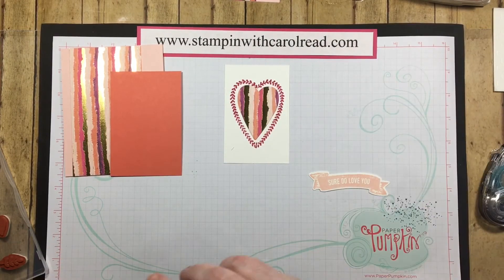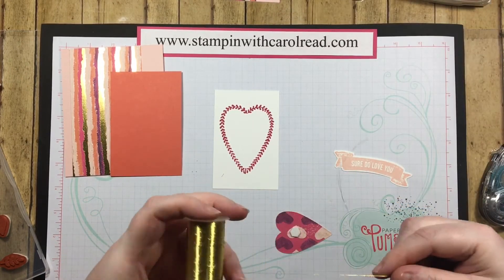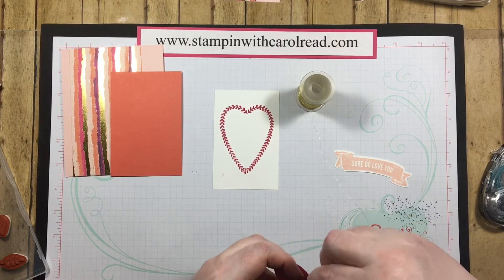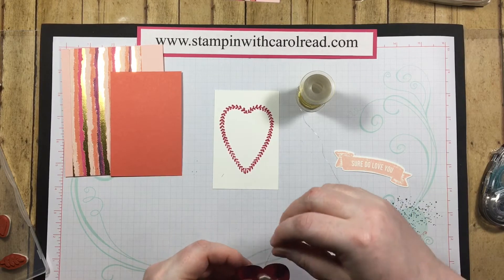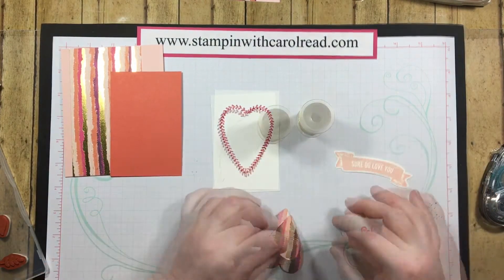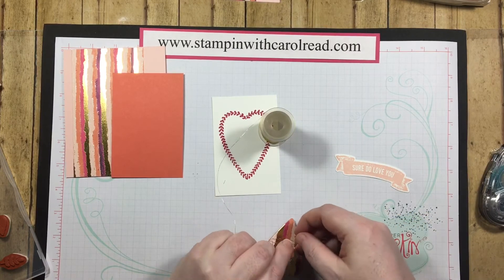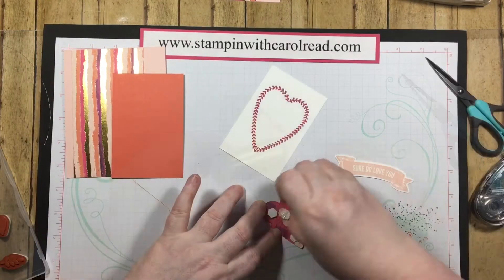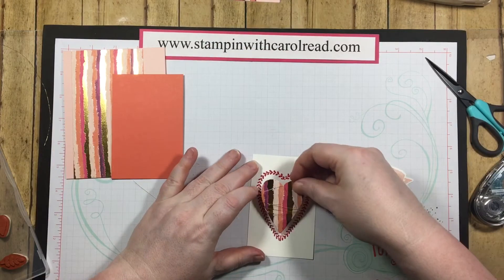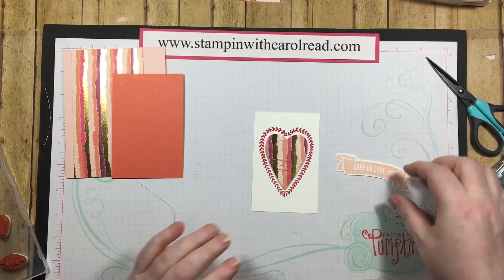Let me get these dies put out of the way so I don't lose them. I'm going to put a dimensional on the back of the heart, and then I'm going to take some of this lovely gold thread that's in the annual catalog and just wrap it randomly around this heart to give it a little extra bling. I'll just tie that right on there with a nice cute knot, trim it off, and leave a couple little tails. A tip: you can always press down in the center of the dimensional and it'll help you remove the backing a little bit easier.